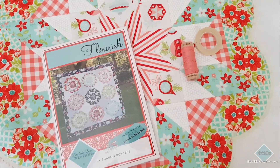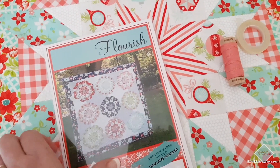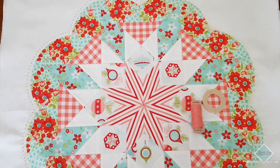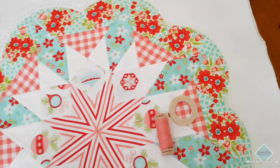Hi, Sharon here from Lilla Ballet and Creations. I just wanted to touch base with you today. I'm playing with my Flourish quilt pattern but I've only made one block that I'm going to turn into a cushion. I just wanted to show you today how I add the hand quilting detail nice and neatly around any of my projects.